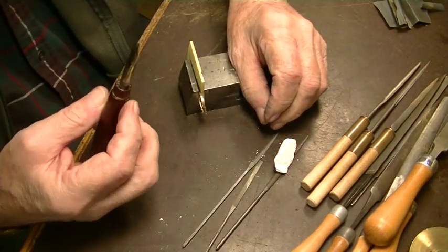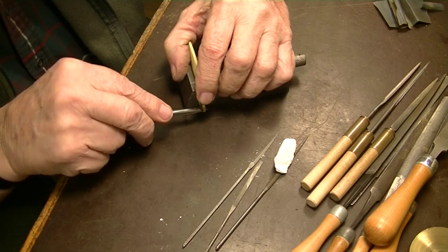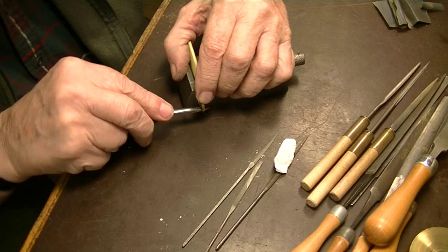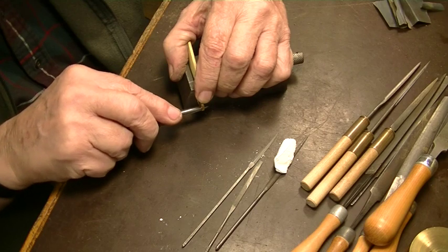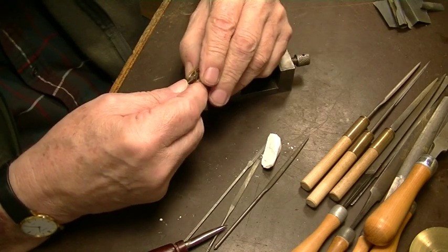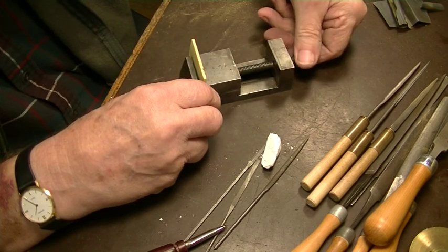So we come to the burnishing tool — this is a small one. You can get in like this with just the point, and after you file with these very fine files you can burnish that to a polish. Now I think I'll run this past the Fordham tool with a 400-grit polishing wheel and then bring it back and show it to you.